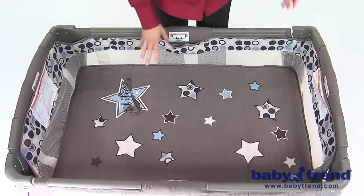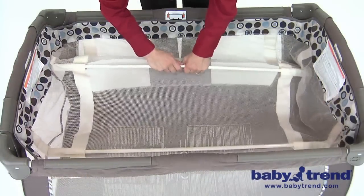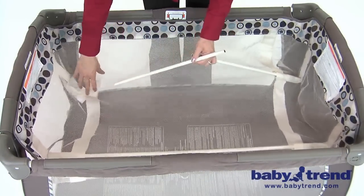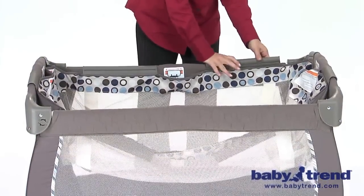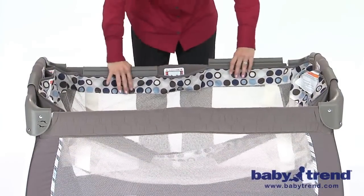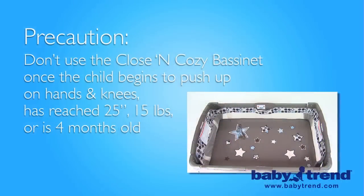To remove the bassinet from the play yard, first move the mattress from the bassinet. Remove the mattress support tubes if you want to fold up the bassinet compactly. Then unsnap the plastic clips secured over the top rail of the play yard and lift up to remove the bassinet. Note: you should not use the bassinet feature of the play yard when your child begins to push up on hands and knees, even before crawling, or has reached the height of 25 inches or weight of 15 pounds or 4 months old, whichever comes first.